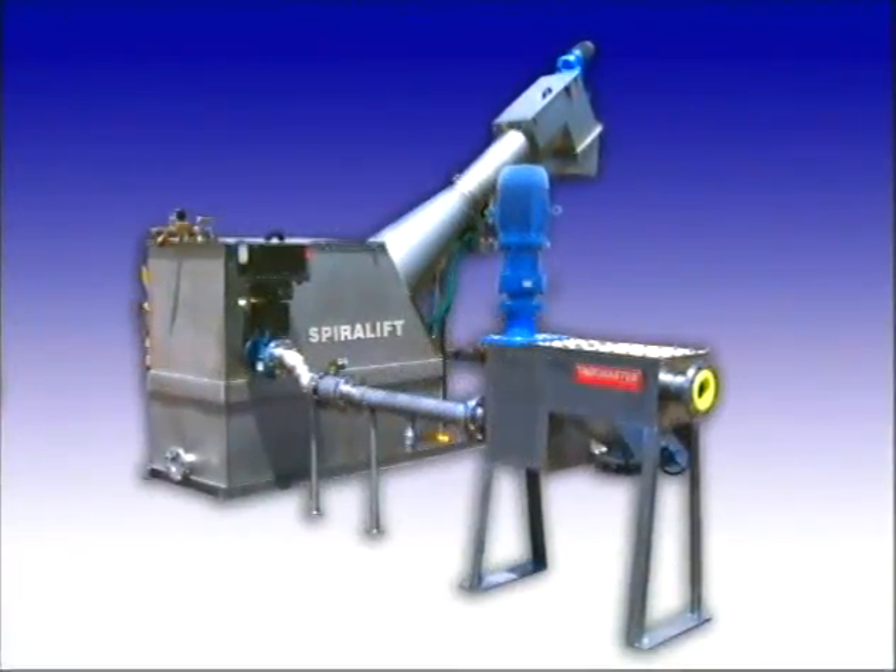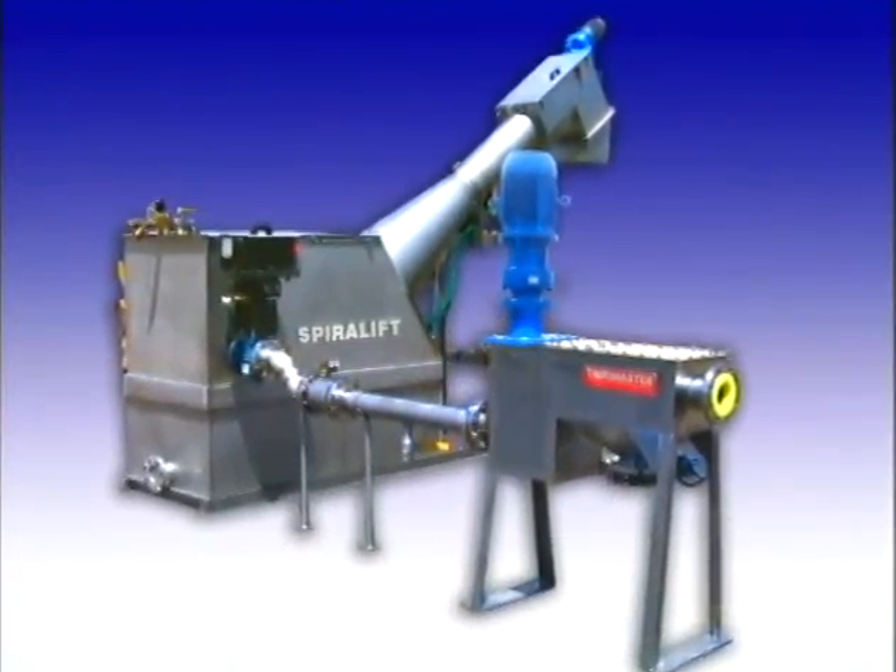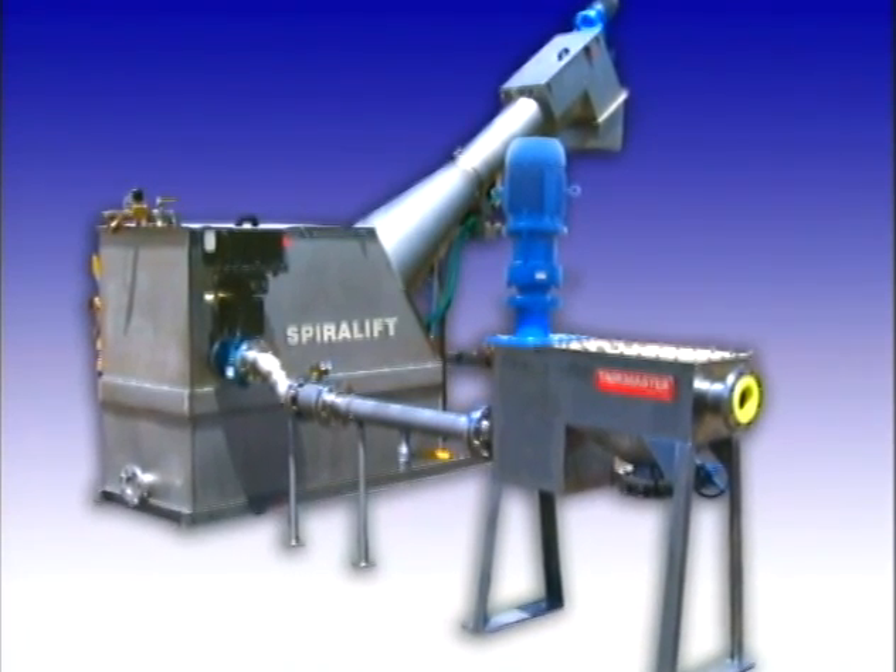The Spiralift SR — an outstanding system for automatic septage receiving.